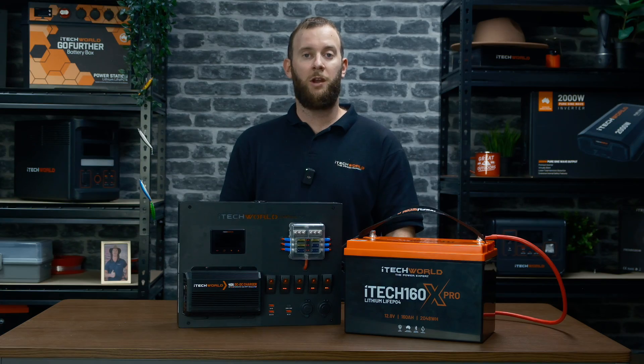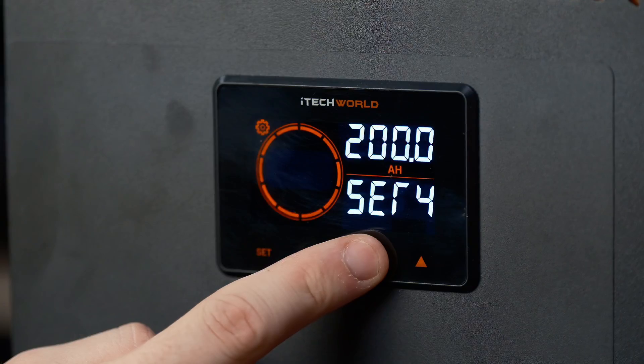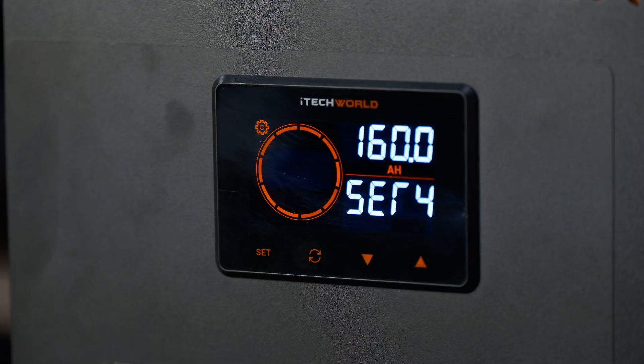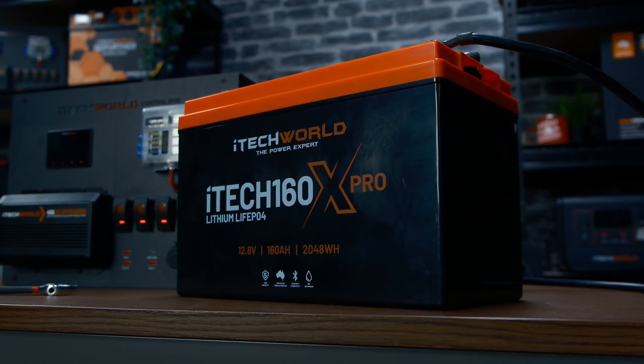After setting the over current value, short press the set button to enter the S4 interface for the capacity setting. Change the value through the up or down arrows and set this value according to the actual capacity of the battery connected. In our instance, we're using the iTech 160X Pro, so we'll be setting ours to 160.